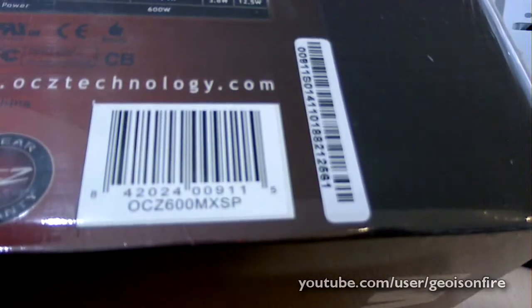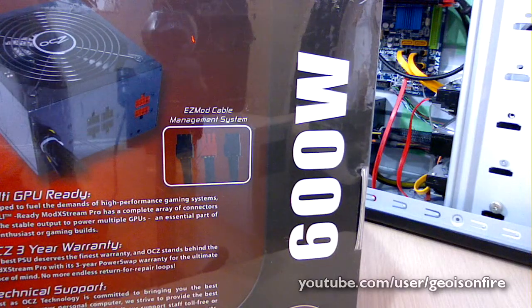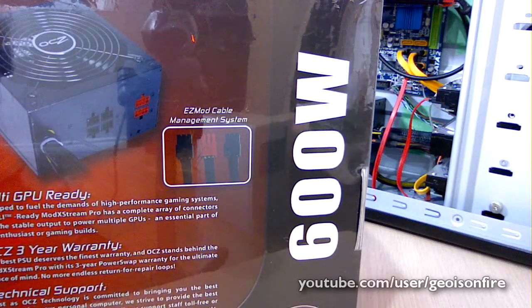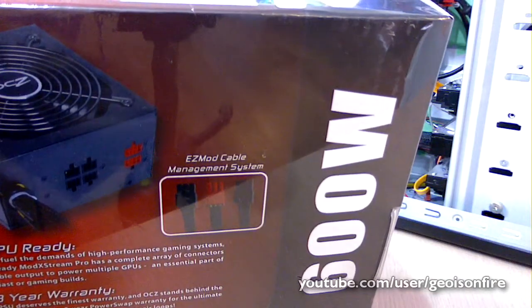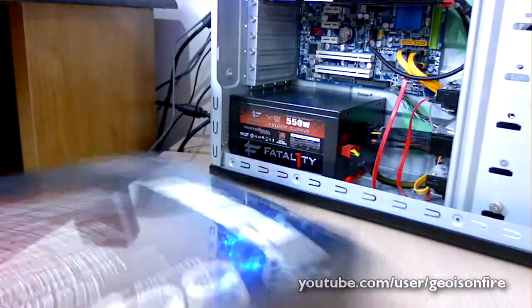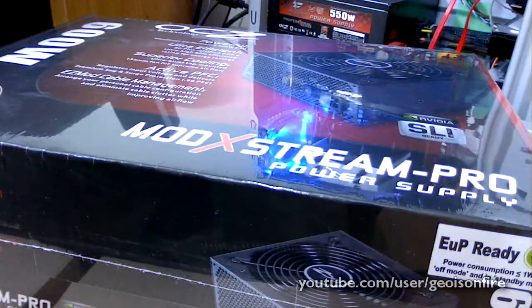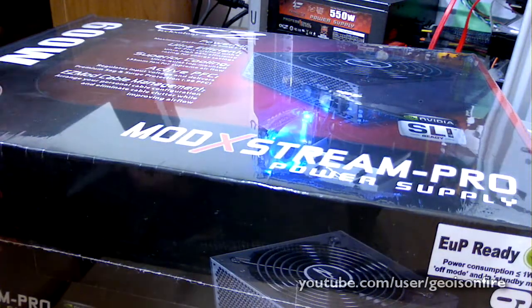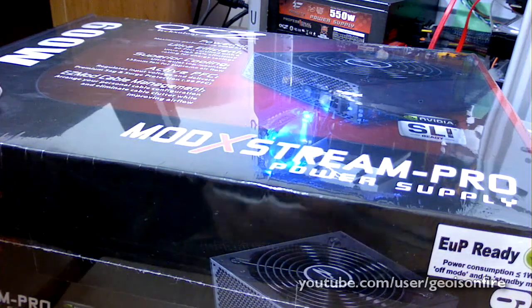If you want to go with SLI though, you might want to get a better one. If you have a 5850, 5870 Crossfire, or a 470 or 480 SLI, you might want to go with a better power supply. But anything lower than that, even with SLI or Crossfire, you shouldn't have any issue with this power supply. I really don't know how quiet this one is since I didn't do my usual research, but hopefully it's good.